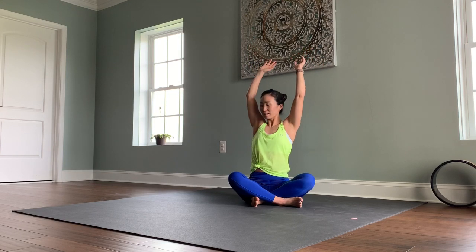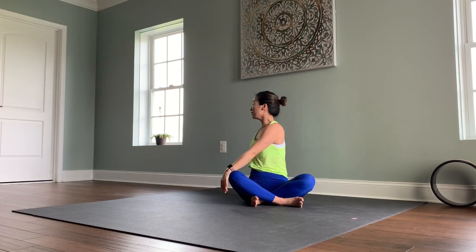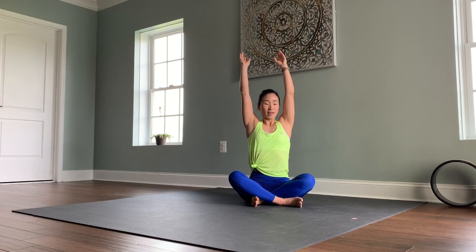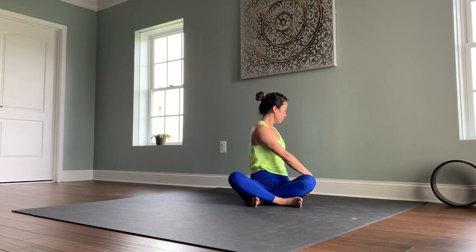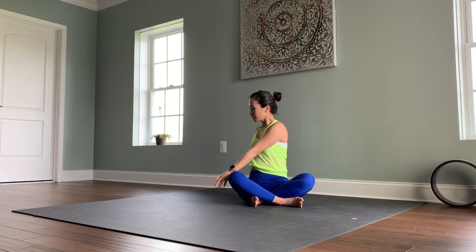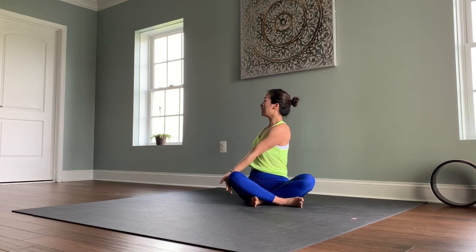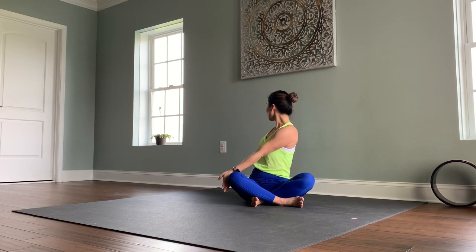Let's do one more each side. Inhale, lift. Exhale to the right. Inhale, center. Exhale to the left. One more each side — inhale, lift, exhale twist to the right. On this fourth round, anchor your left hand to the outer right thigh, lifting the spine tall on the inhale breath.